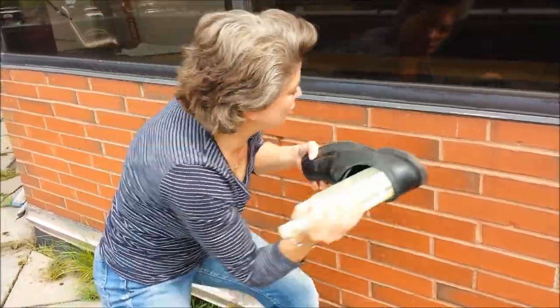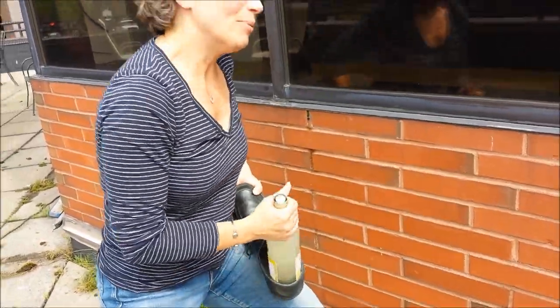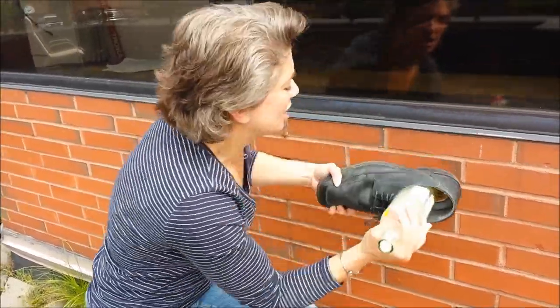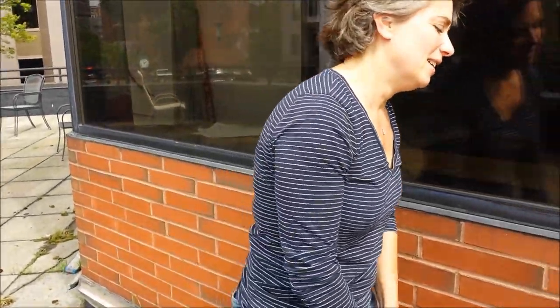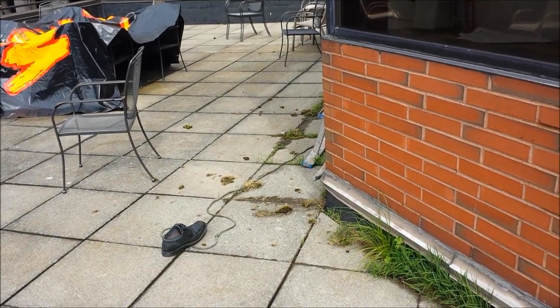Maybe his shoe is too big. My God, it hurts again. I'm starting to sweat again. It's deep. Stop. Move. Over. Is he going to need that? Lori?